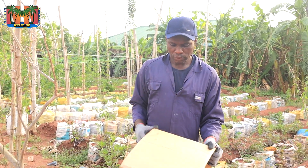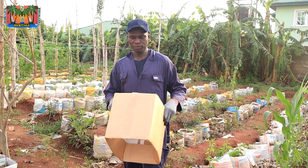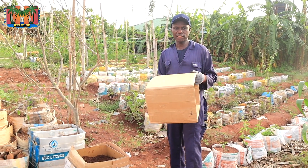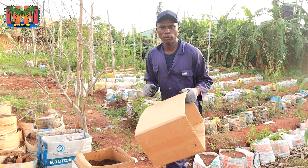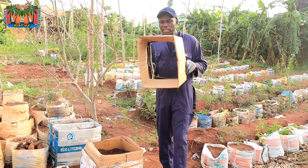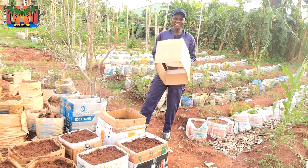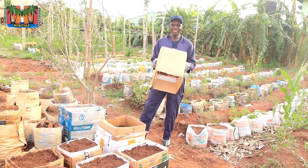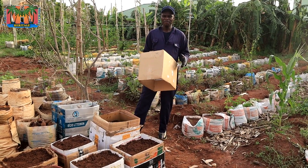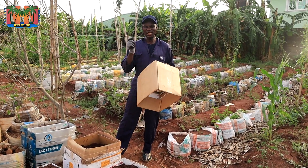I got these cartons from a store where they were about to dispose of them, but I found a way to use them to grow crops. The advantage is that these cartons are biodegradable — you use them for one season and they will not pollute the soil. However, there is a major disadvantage: they are made from paper. Will they be able to withstand the rain and carry the amount of soil required to grow yams for about six months minimum? That is a very big challenge.